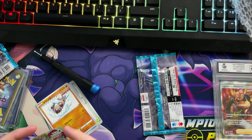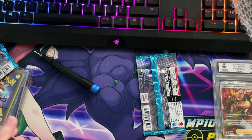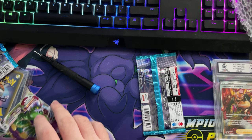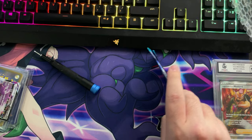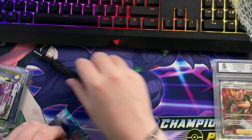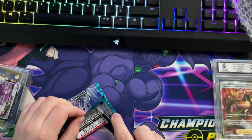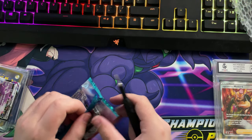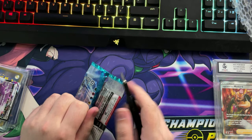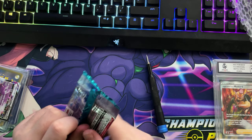And yes, before any of you guys ask, these are real — 100% real — because I bought them from Pokey Click. If you guys don't know who he is, he's a Pokemon YouTuber and Twitch streamer who's always doing these sort of things. He has his own website where he sells cards out of booster boxes.